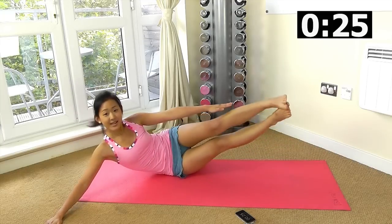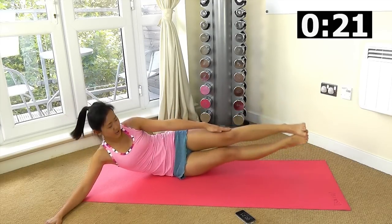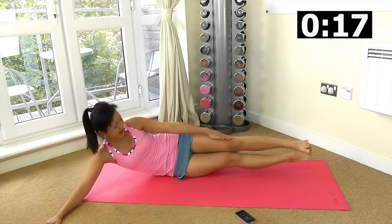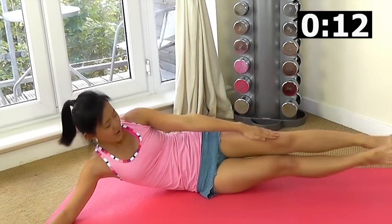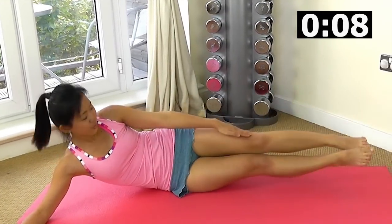Arms out, ready, go. Exhale, extend, up. Really crunch. Breathe out. Just use your right arm to support yourself. Keep feeling your left oblique working.